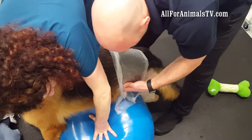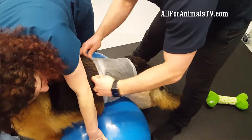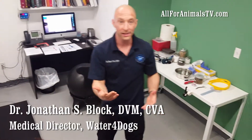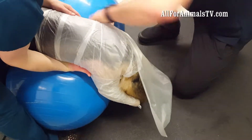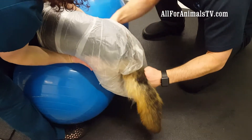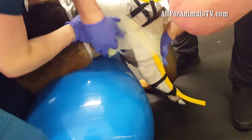We're going to make a fiberglass impression, kind of like what you would relate to a cast for a broken limb in a person. Before we do that, we just have to protect his skin and his coat, so we're putting just a layer — basically saran wrap — between him and the fiberglass impression.